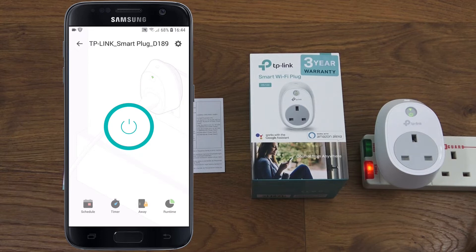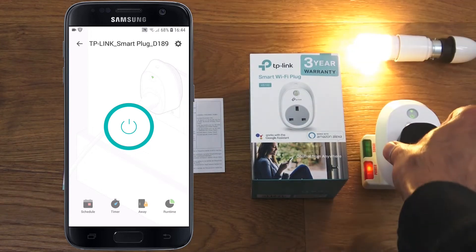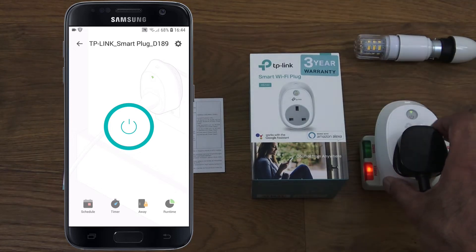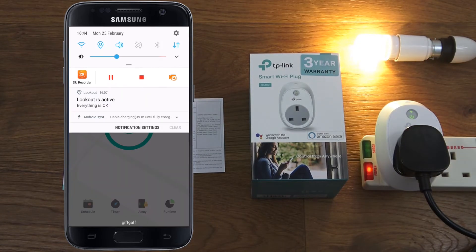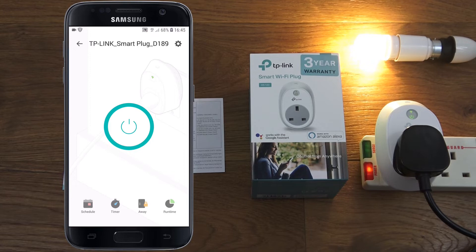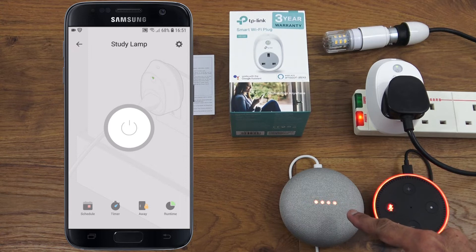For a live test, an LED bulb connected via cable to a three-pin plug is plugged in and turns on. There's also a physical override button on the plug to turn it on and off without using the app. Tested via the app — turns off and on. With Wi-Fi disabled and 4G connected, it still controls the plug instantly. No ports need to be opened on your router — it's entirely cloud-based.